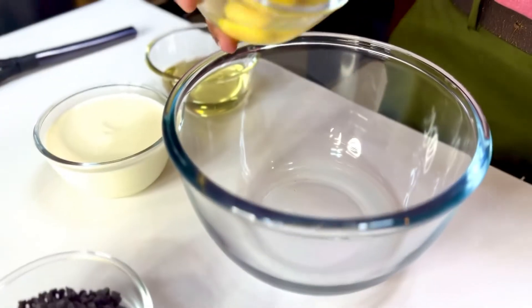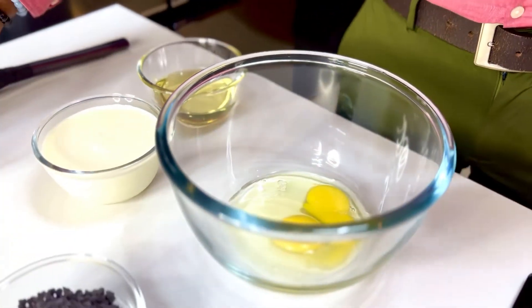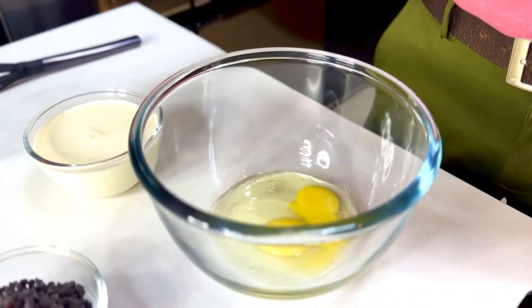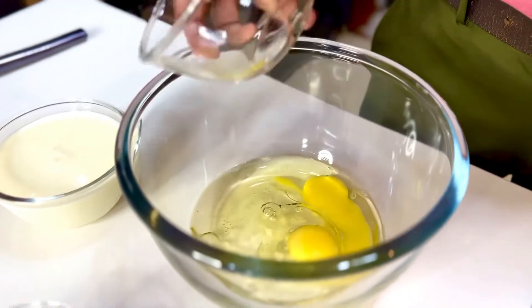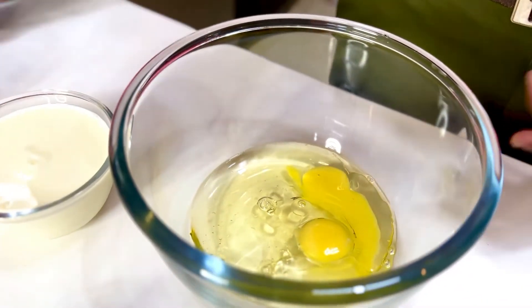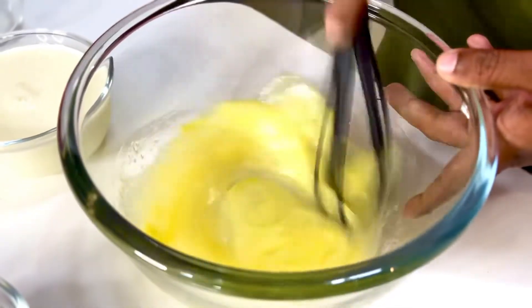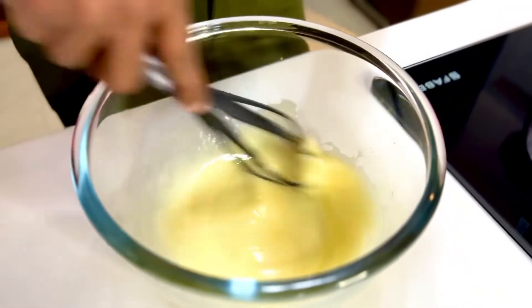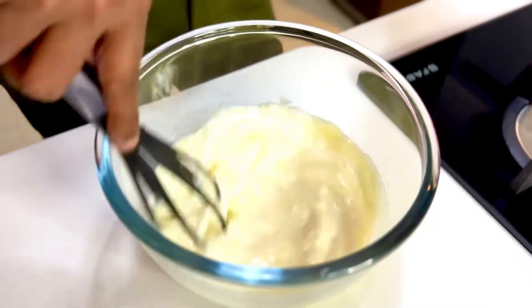Into another bowl, two whole eggs get about two-thirds cup of vegetable oil — regular vegetable oil does. Just whisk it together along with a cup and a half of milk. I like to use room temperature milk.